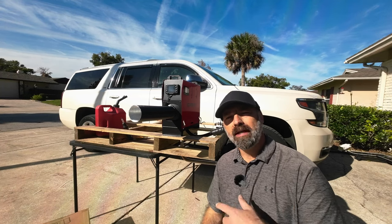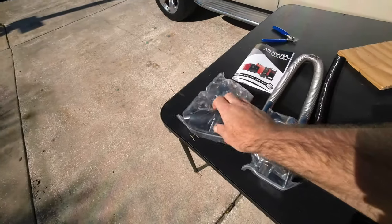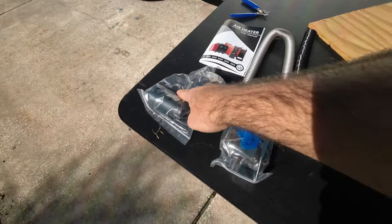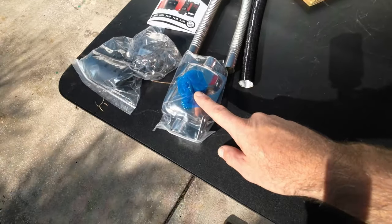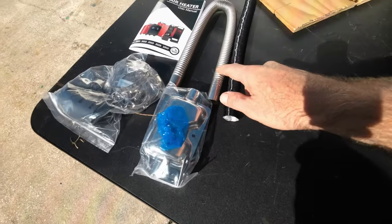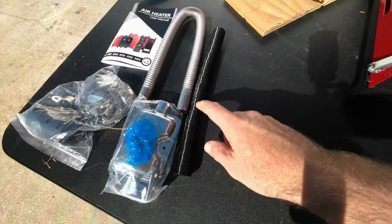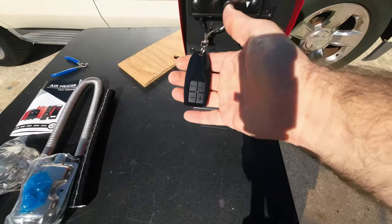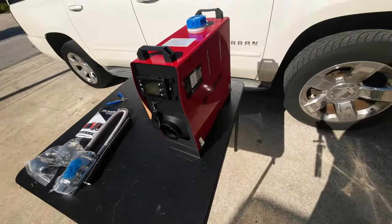Let's go ahead and bring the camera in closer to take a better look at this setup. So this is everything you're going to get in the package: an air filter for your intake, some hose clamps, a booklet, a little exhaust muffler, a steel tube for the exhaust, a light aluminum tube for your air intake, a remote control, and then the actual diesel heater itself.